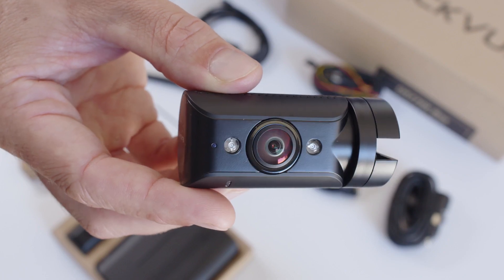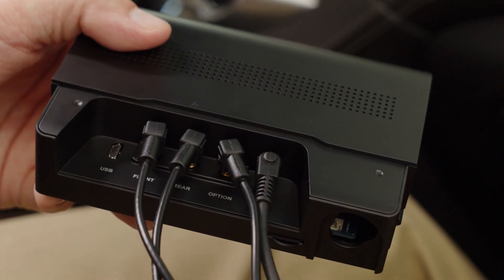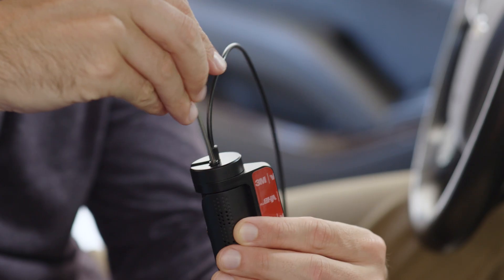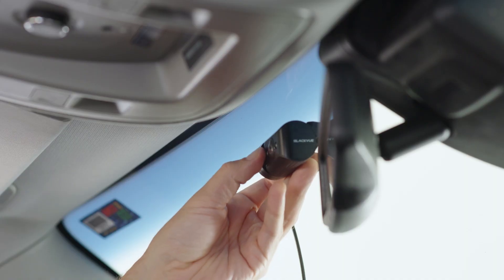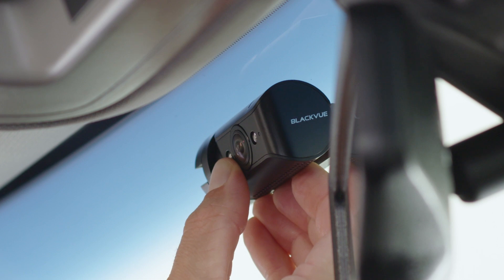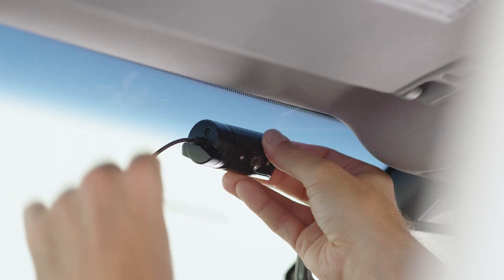Let's install the infrared driver-facing camera. Use the coaxial cable connected to the port labeled 'option' on the box main unit. Find a spot towards the top of the windshield with an unobstructed view of the interior. Connect the coaxial cable and place the camera using a similar process to the front camera. The lens should be pointed toward the interior of the vehicle. Ensure proper orientation before tightening the screw.